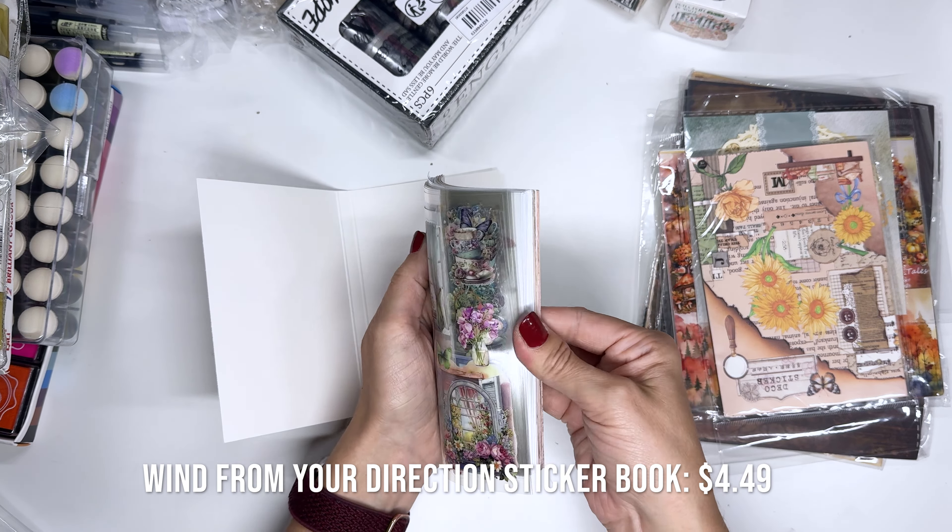Jumping back into autumn stuff — this is 60 pieces of stickers and 12 sheets of paper, so it's kind of like a kit. I love the watercolor look to all of these. And then here are stickers — looks like there are two sheets of the same before it goes to a new pattern. So we've got six sticker sheets in three different sets.